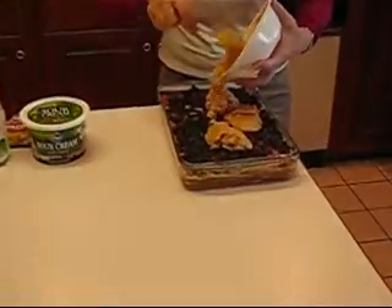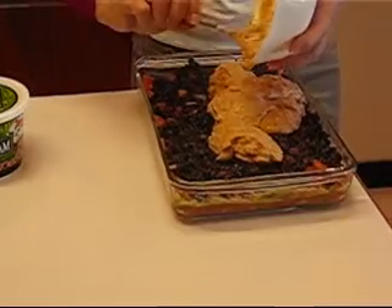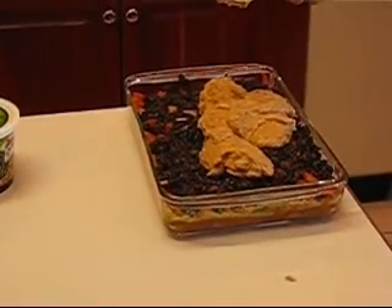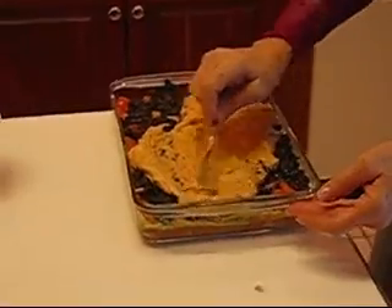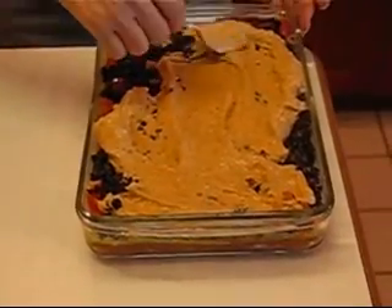You don't have to be too careful as you do the dumping, but you'll want to spread that nicely to the edges. You really want to put the majority toward the center and then go out toward the edges with the rest of it.